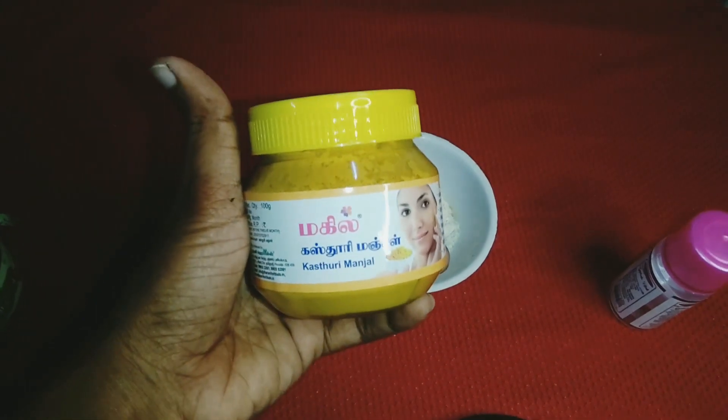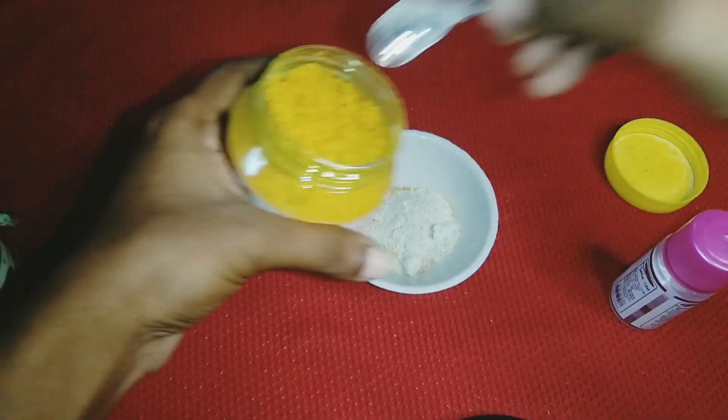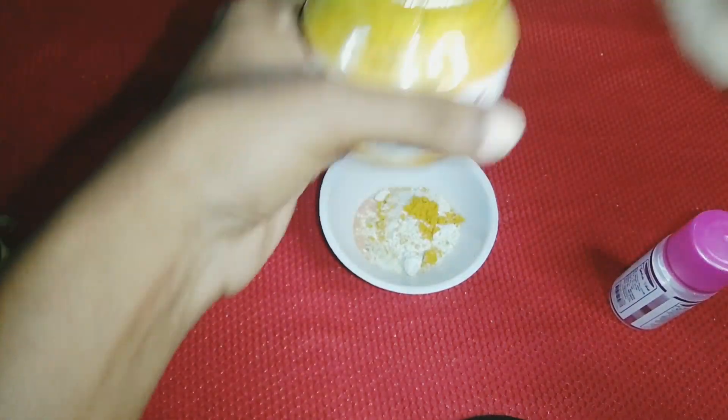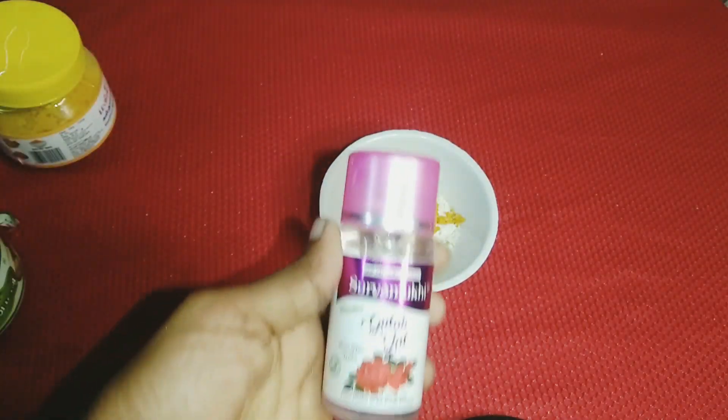For the passipayiru, we have 1 and a half tablespoons. It has anti-bacterial and anti-fungal properties. The main reason for skin problems is bacteria — it causes pimples, skin allergies, and other issues.